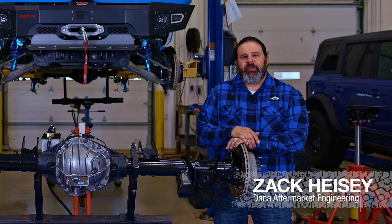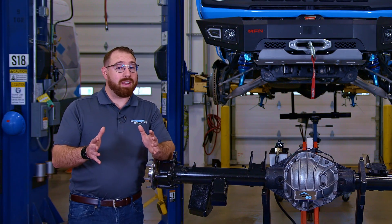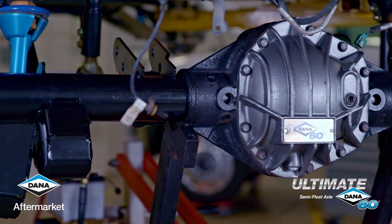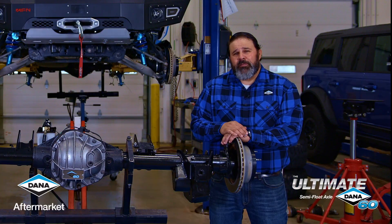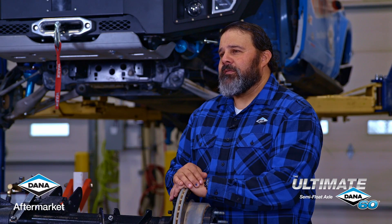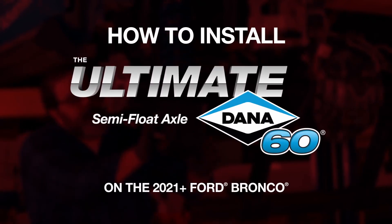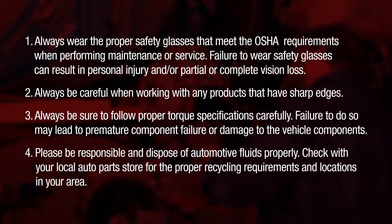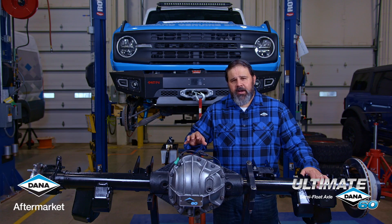Hey Spicer fans, Zach Heiser from the Dana Garage here with Matt Linko. We're so excited to be the original equipment on the Ford Bronco. However, today we're going to be talking about our upgraded rear axle. We're going to talk you through the installation and some of the features and benefits about the new Ultimate Dana 60 semi-float rear axle that's a direct bolt-in and plug-in for the new Ford Bronco.